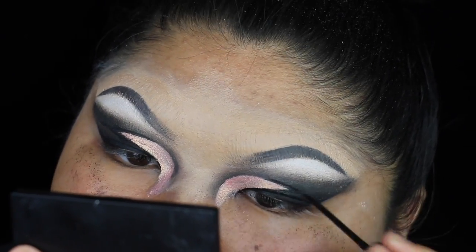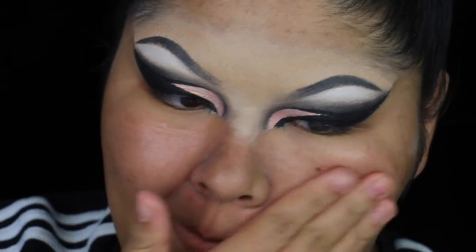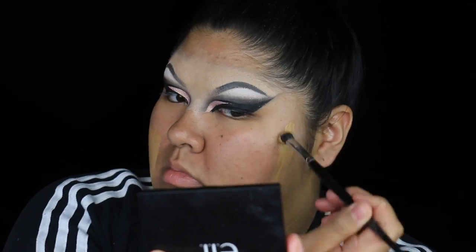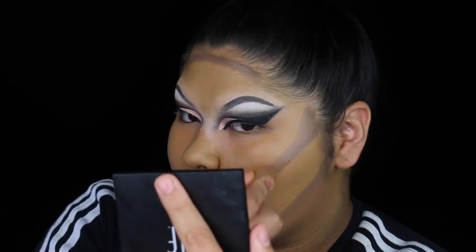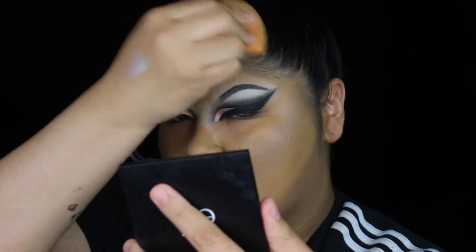Now on to the complexion. I'm priming with this sunset veil primer — it felt really nice on the skin so I plan on using it more. I'm taking my Fit Me Matte & Poreless foundation and my Anastasia foundation stick in Mink to contour. I actually went higher for the cheeks — I saw Valentina's tutorial and she cuts the cheeks a lot more angular than I was doing before, which was a lot more natural. So that's what I'm doing here, and I really love the way that turned out.